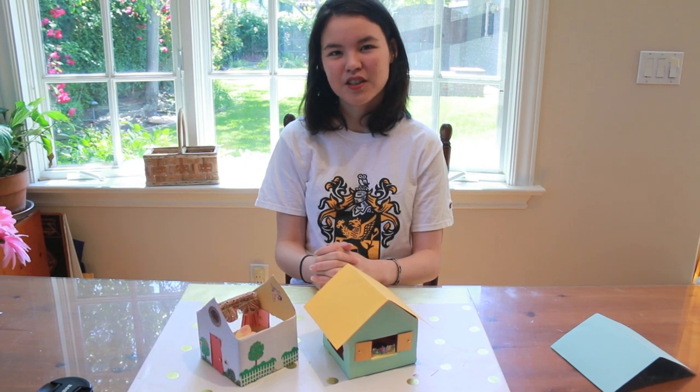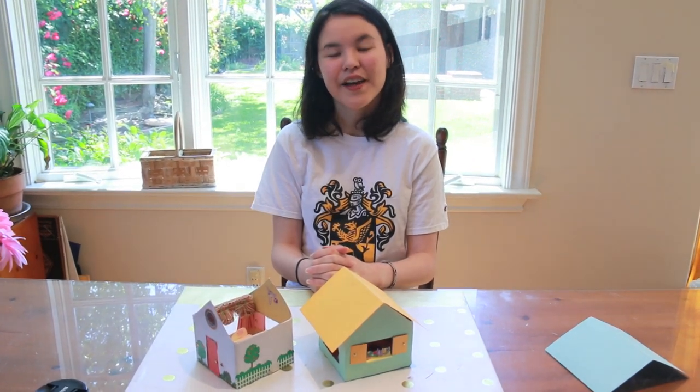Hi, I'm Sabrina, and today I'm going to show you how to make a tissue box house. Some of the steps might be a little bit difficult, but don't worry. You can cover up mistakes using stickers, furniture, and other decorations.